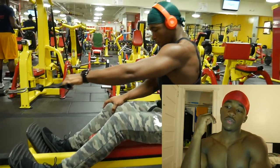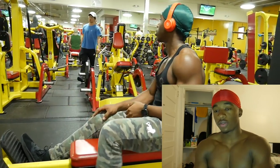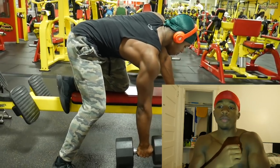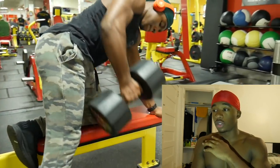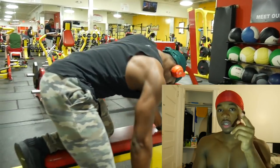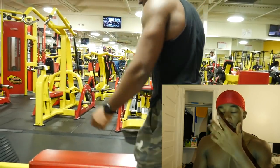You know how with some workouts — like bench press — you'll feel it in your chest but you can also feel it in your tricep? With that one-arm cable row I was just doing, I really only felt it in my back, which was amazing. It's absolutely amazing when you're isolating a muscle like that. Mind-muscle connection is a very valuable thing.